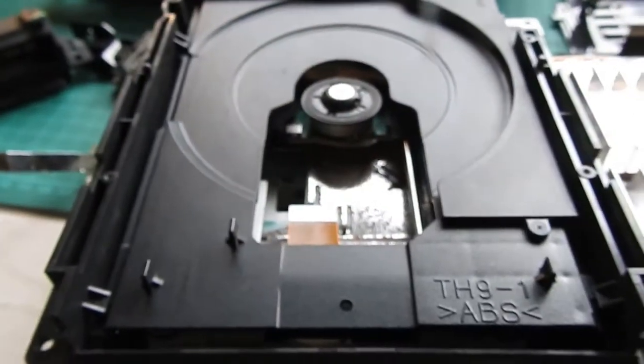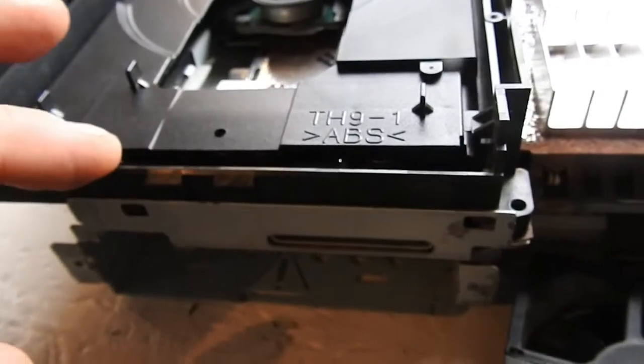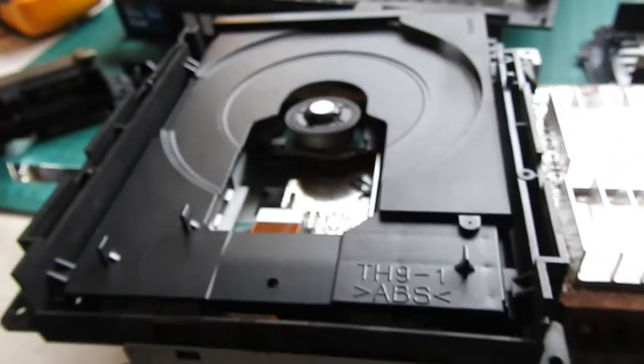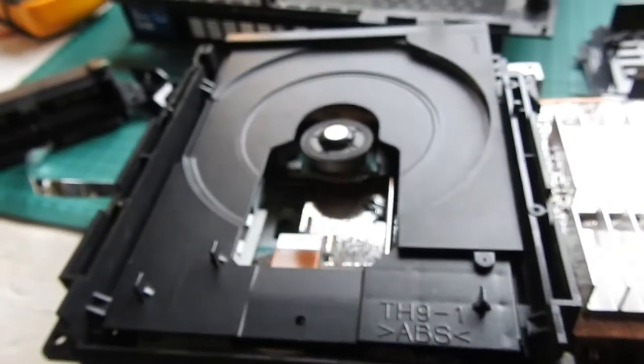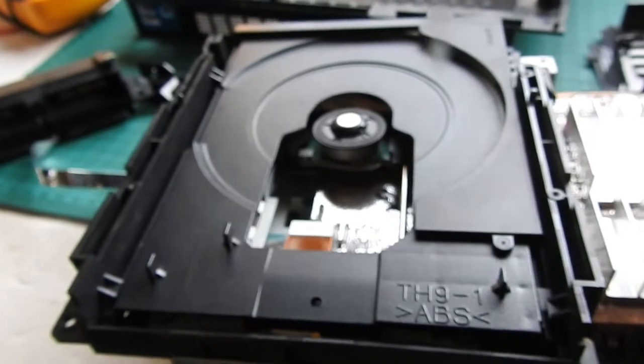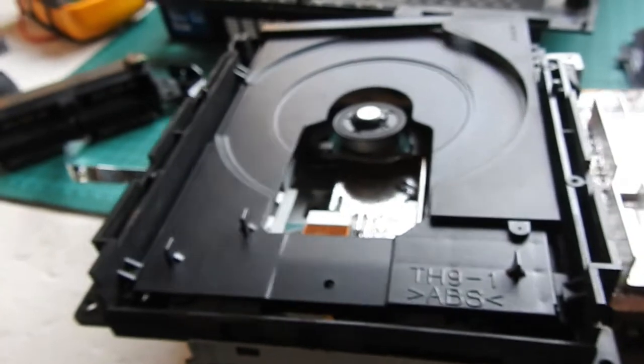Hey, what's going on? I'm going to do a video and show you how to install the disc tray on the PS2. It always takes me ages to figure out, so I thought I'd make a video in case anyone else is having trouble — and just for myself too, if I ever need to look back in the future.